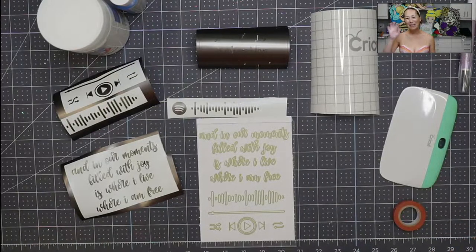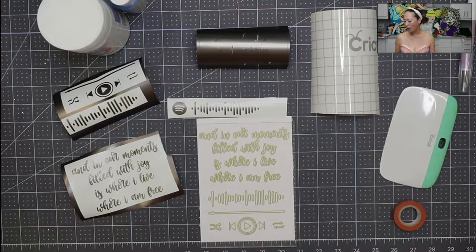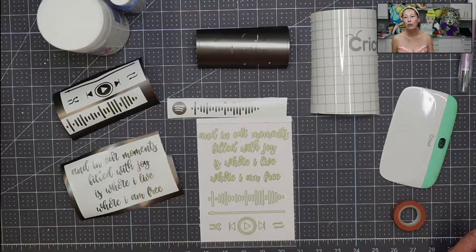Hi, it's Anne from the Useless Crafter. Today I'm going to be showing you how to make an acrylic sign. This acrylic sign is different than the ones I've done in the past, which are usually for weddings, although I think this is a pretty cool wedding gift as well. This is the Spotify sign.